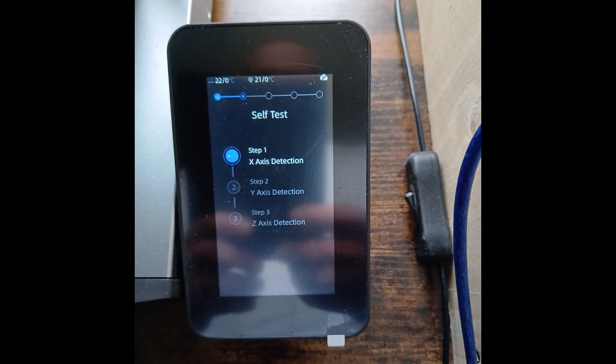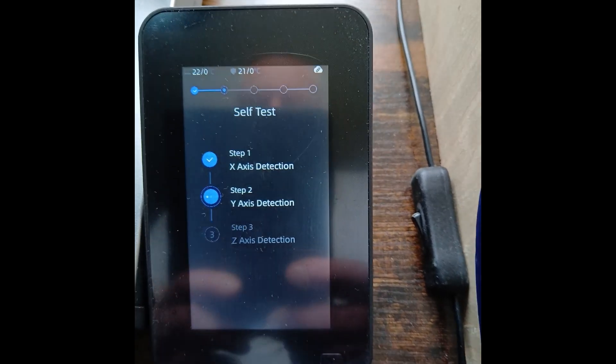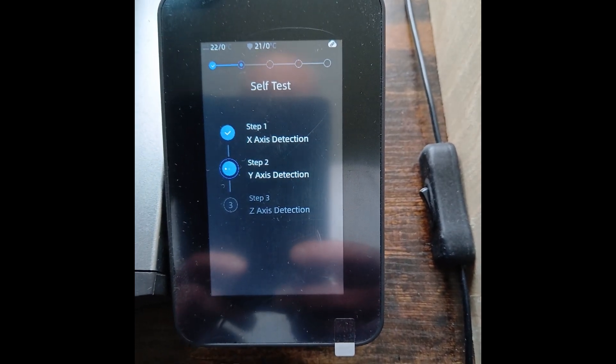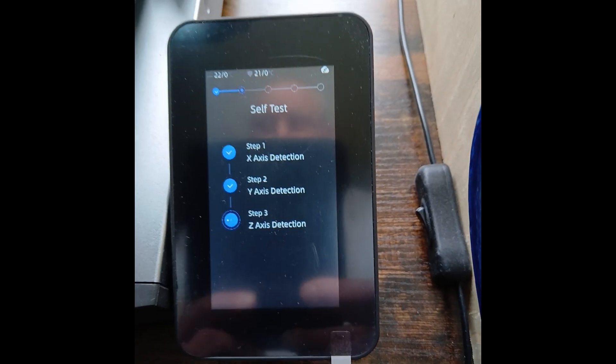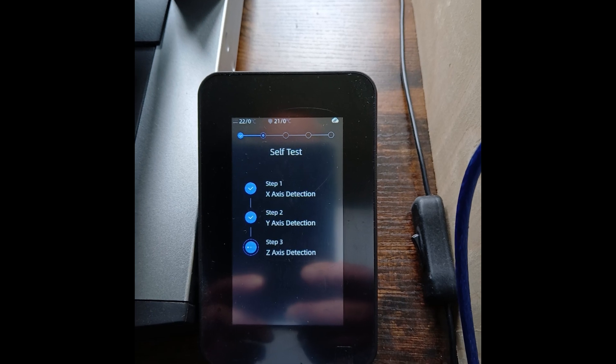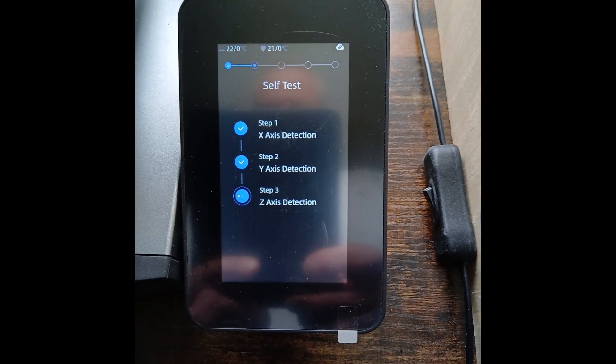I do all the re-leveling again. I do it after every firmware update, so it will just do a self-level test again.